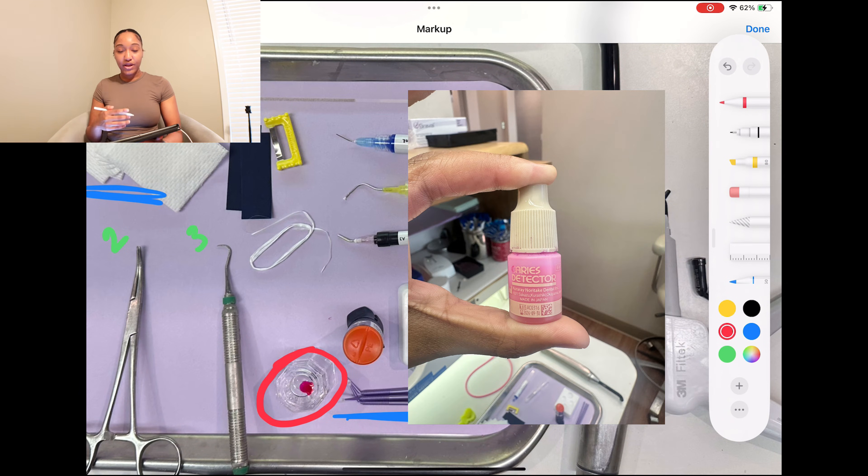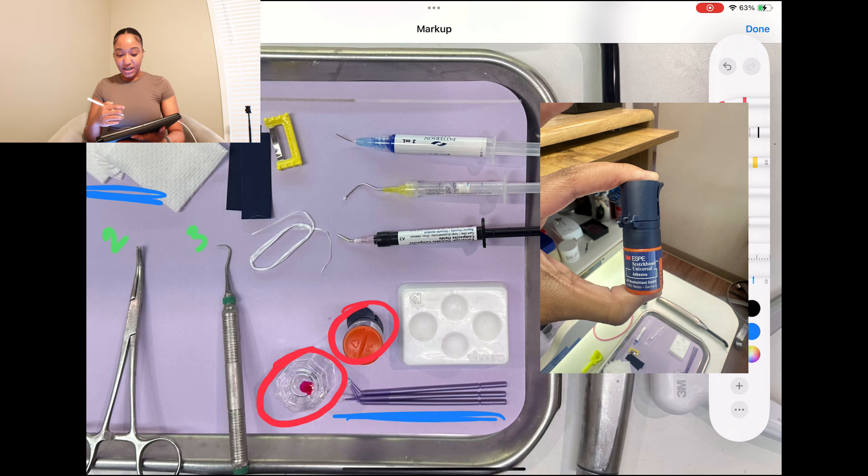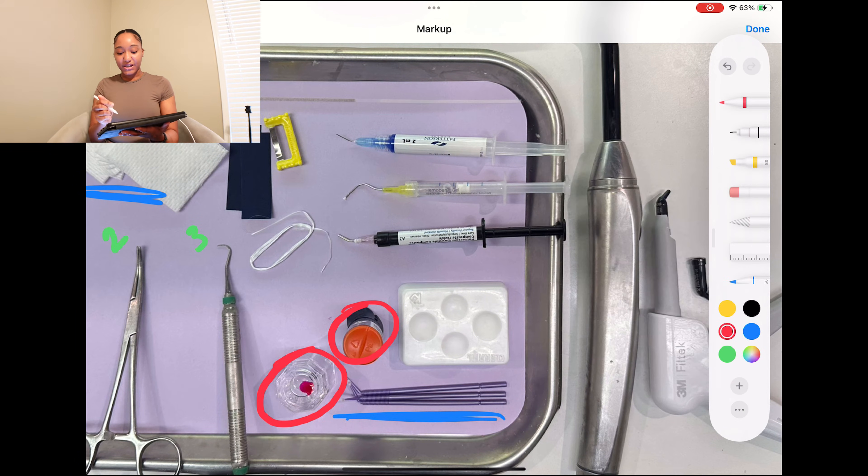Let's go ahead and identify some of our products. This right here is going to be my caries indicator. Caries indicator is pretty much used to highlight damaged dentin — it's placed on the tooth to highlight the damaged dentin or damaged protein that builds up the dentin. You have to still get it out because that means that's decay. Here is my bond, sitting right next to the dappen dish. I just have it flipped upside down because usually I squirt my bond out and place it over the little hole — bond is usually yellow.